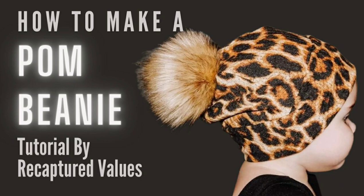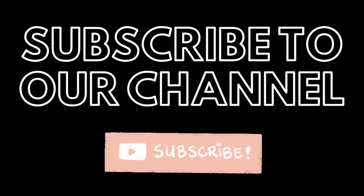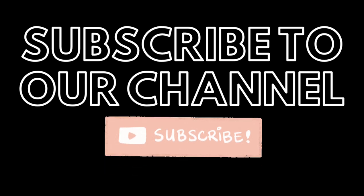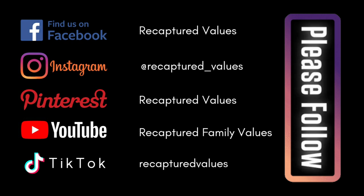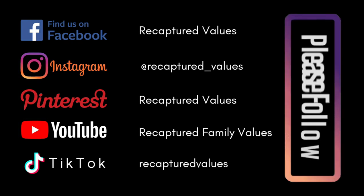Hey everybody, back with another Teach It Tuesday, finally on a Tuesday. We're going to be doing the slouchy beanie a little different. We're going to add a palm to it today, so go ahead and subscribe to our channel, hit the notification bell, and check out our social medias. You can pause this if you need to, and let's get started.